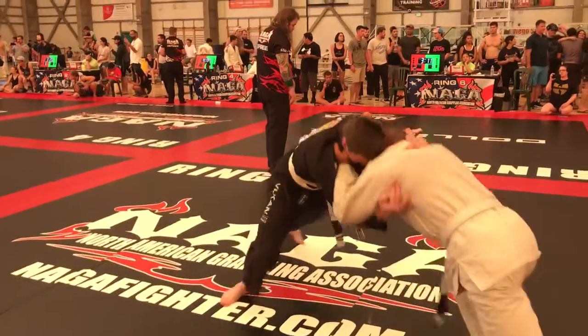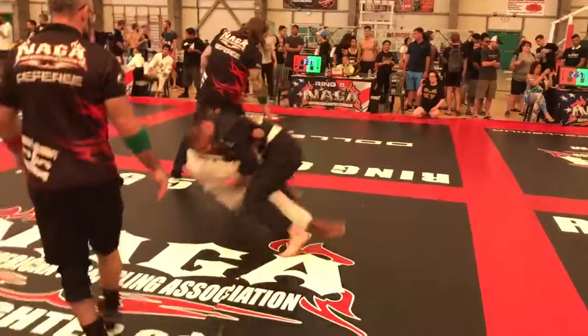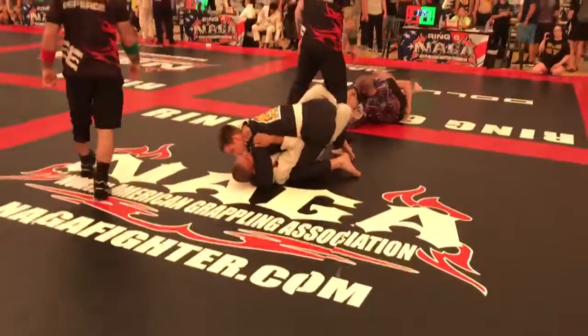Work an angle, Trayvon, work an angle. Go into it. Stay right, hip down, hip down.